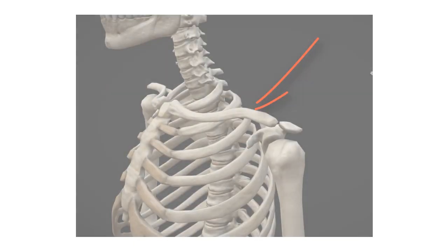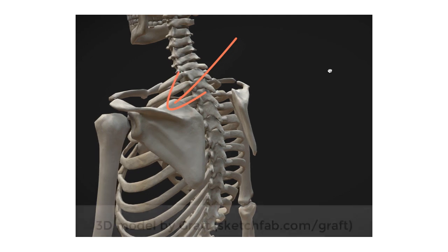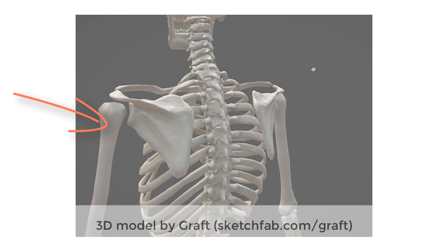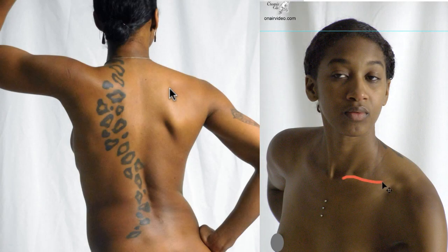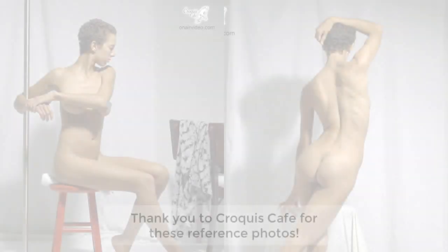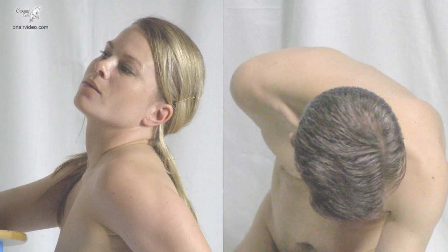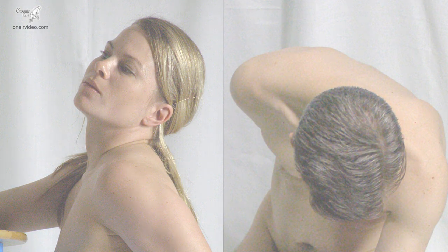The shoulder is where the collarbones on the front, the shoulder blades or scapulas on the back, and the bone in the upper arm all meet each other. You can often see the lines of the collarbones on the front and the ridge of the shoulder blades on the back, so they're really useful ones to look out for when drawing. Unfortunately, you usually can't see both of these lines at the same time — from the side or from above you sometimes can, but generally you'll get one or the other.